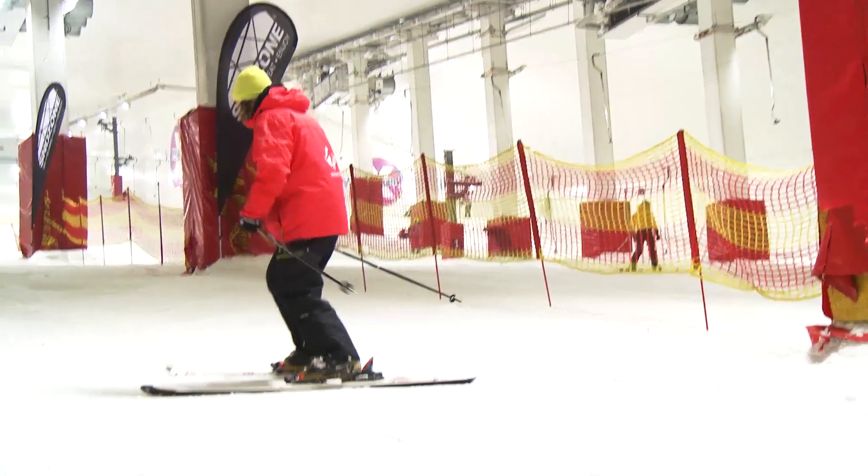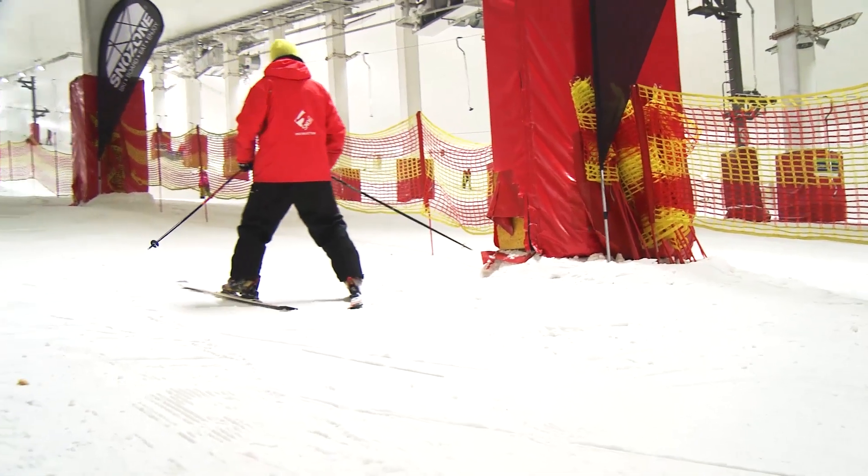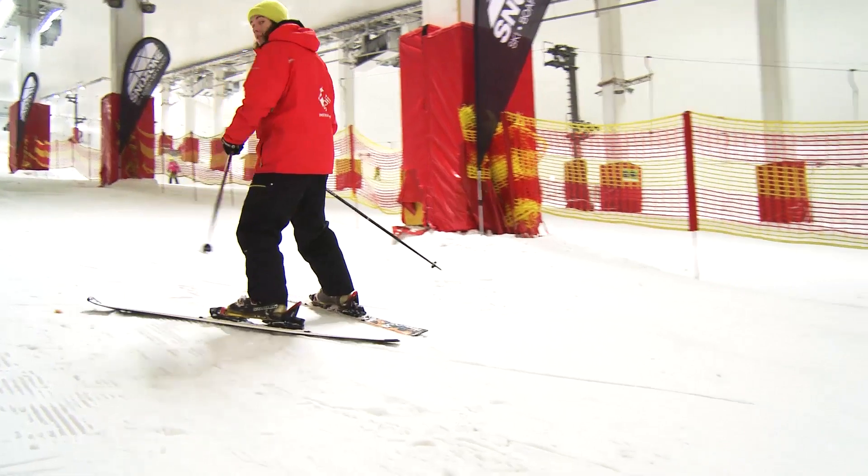We're going to start off in a backwards snowplough. So the tips of your skis are being pointed outwards with a small gap at the tails of your skis. As you get more confident with this, you're going to want to start turning in exactly the same way you turn going forwards, just remembering not to twist your body too much when you turn.